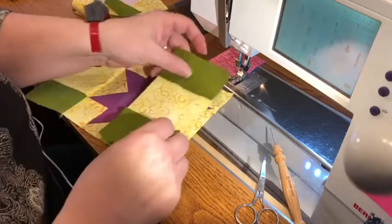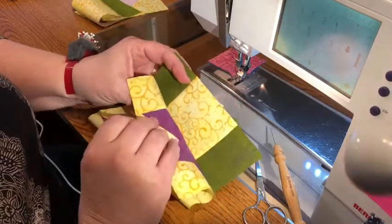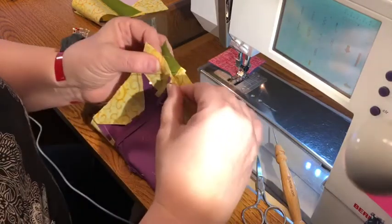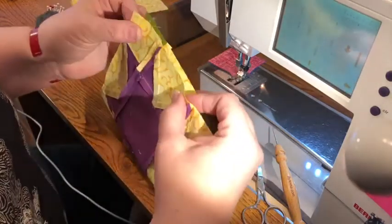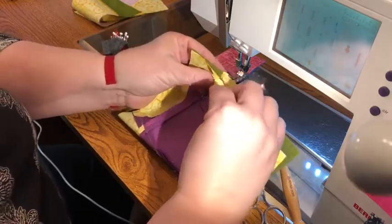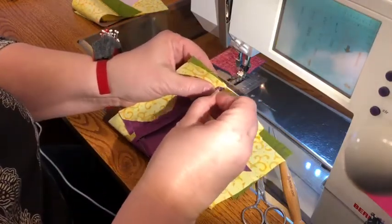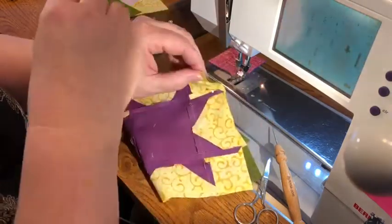If you're using pins, same thing — you still need to pin from the other side. Because of the way these are pressed, you're going to take a pin and stick it right at this intersection. That has to line up to this intersection here. Let me show you a little more clearly. When you line up your ends and flip this down, see how those yellows line up? You're going to put your pin right in here so it comes out at that back intersection or seam.